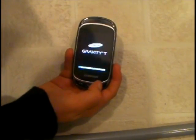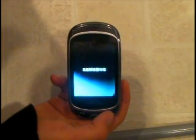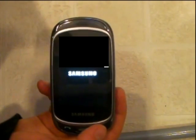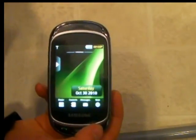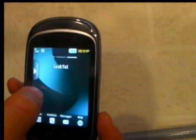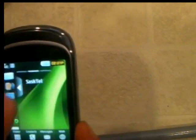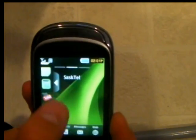Now I'm going to power up the phone. So in this one it has three home screens and they're all customizable. It has this little tab on the side that you can add stuff like Facebook, email, calendar, Bluetooth, memos, calculator, and stuff like that.